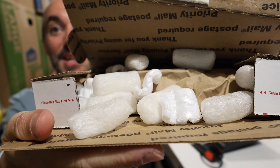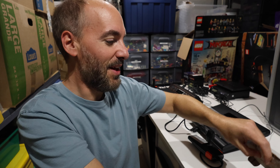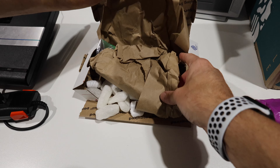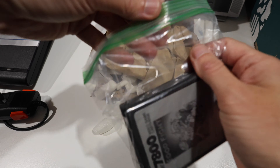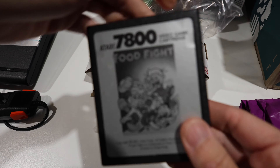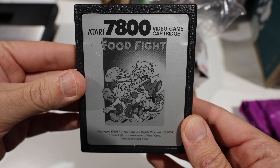They did a nice job packing this — very nice job. I'll bring you around so you can see it. Sometimes it's fun to be right in the mix when somebody reveals. They even put it inside a bag. The game that I got is Food Fight for the Atari 7800.